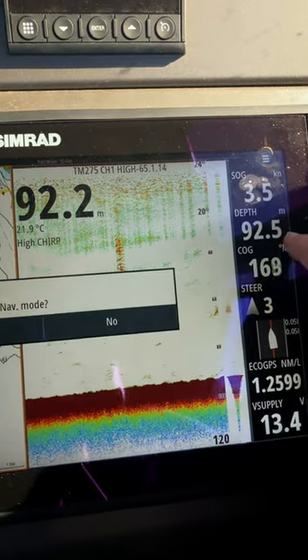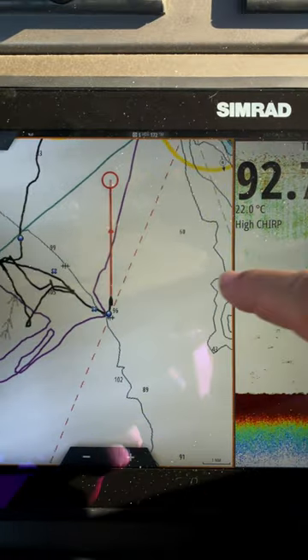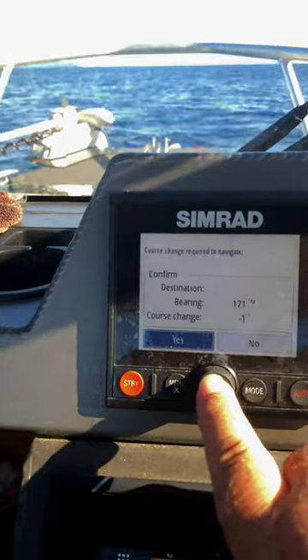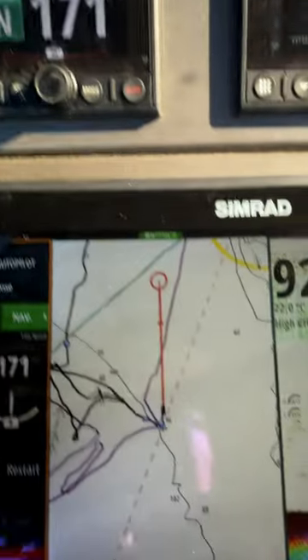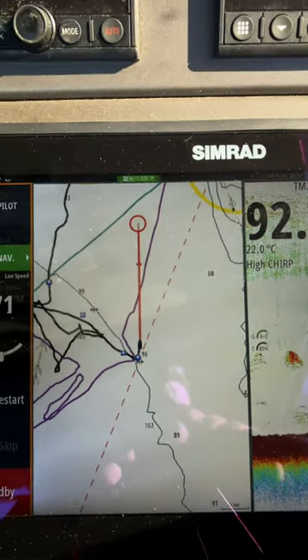Then tap cursor and say yes to engage autopilot mode. Accept a new course on your Simrad autopilot. Autopilots are a great thing, but be sure to keep a lookout for obstructions in the water and other vessels.